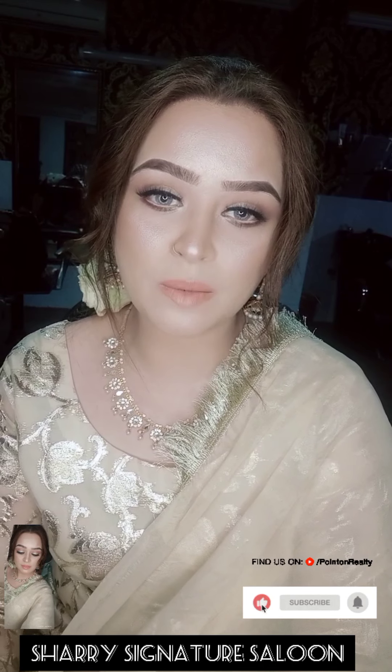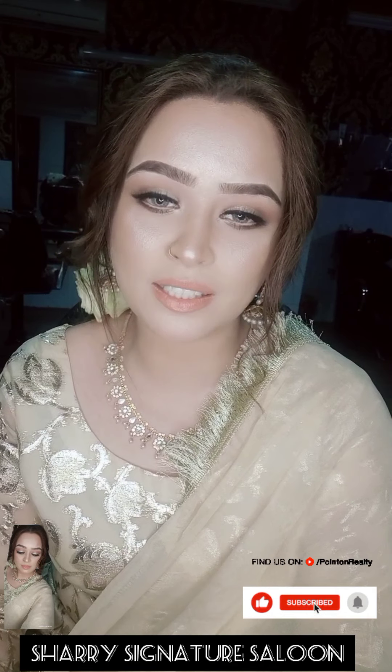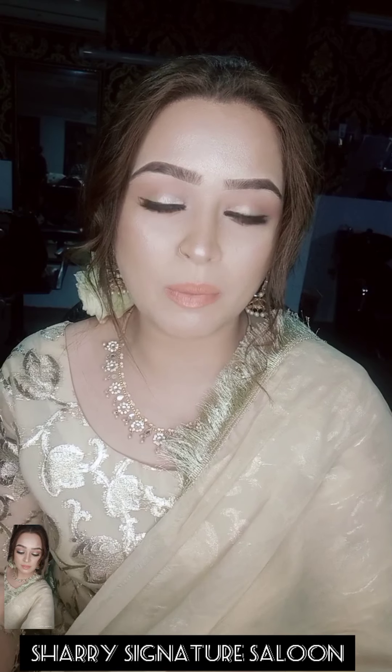Hello friends! How are you? I hope you will be fine. Please take care of all of you. This is a lot of questions.